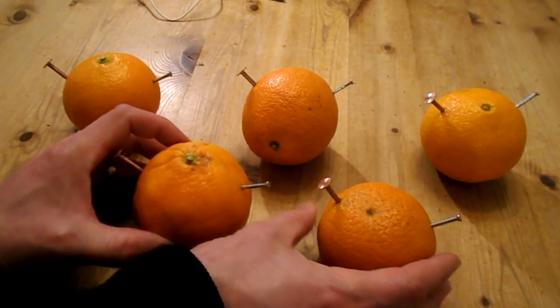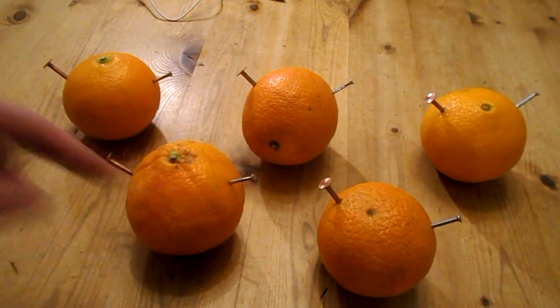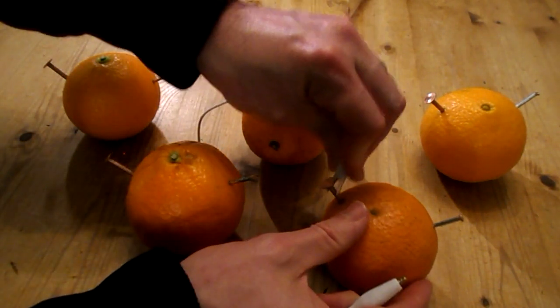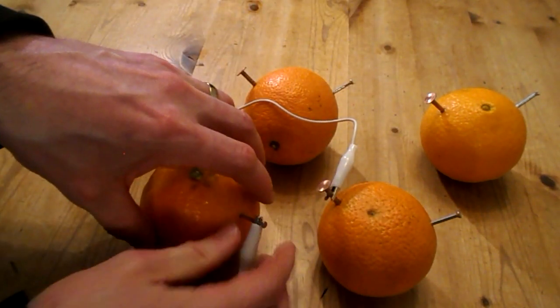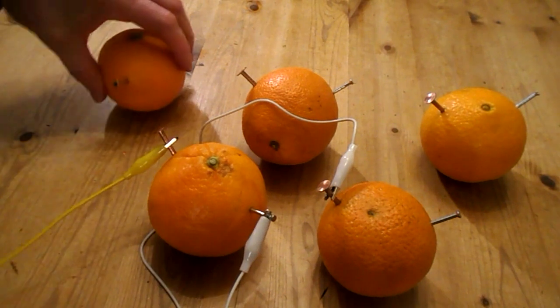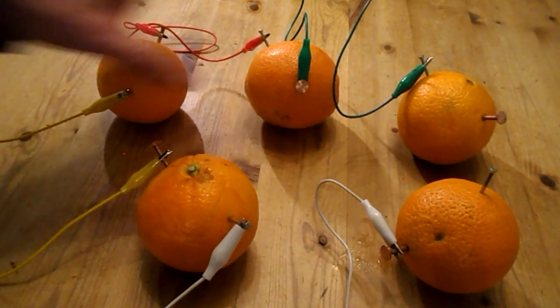Next, we need to connect all the copper nails to the zinc plated nails and connect them in a huge line. To make things easier, I've got some crocodile clip wires. That's one connection — now repeat for the others. So here we go: all the oranges are connected in a line.